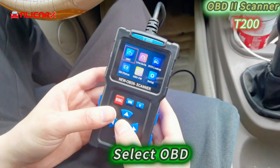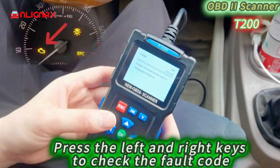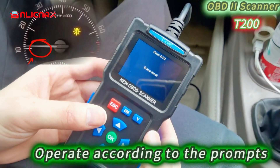Select OBD to read the engine fault code. Press the left and right keys to check the fault code. Select clear fault code, then operate according to the prompt — clear complete.